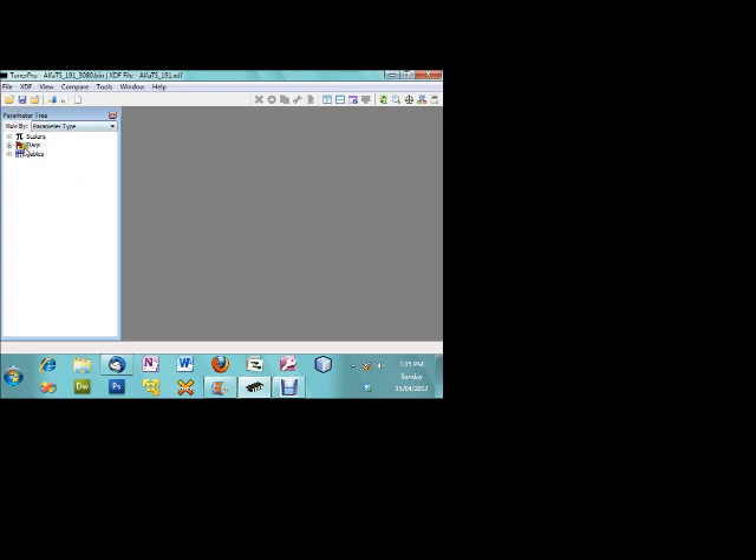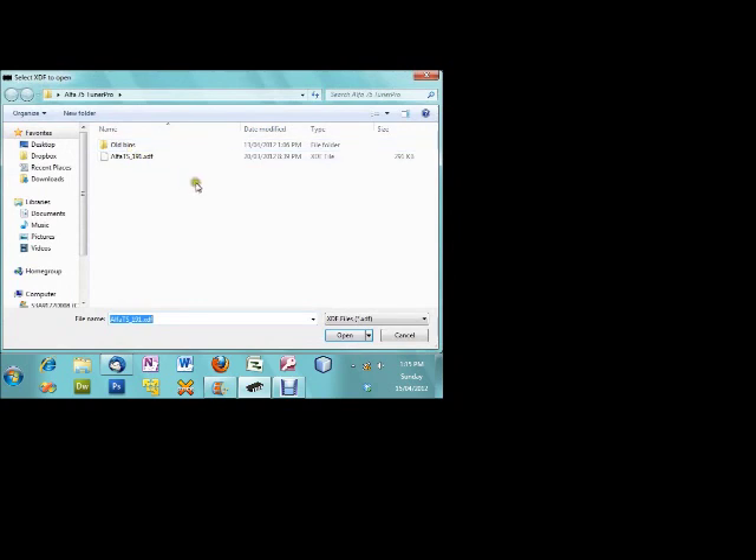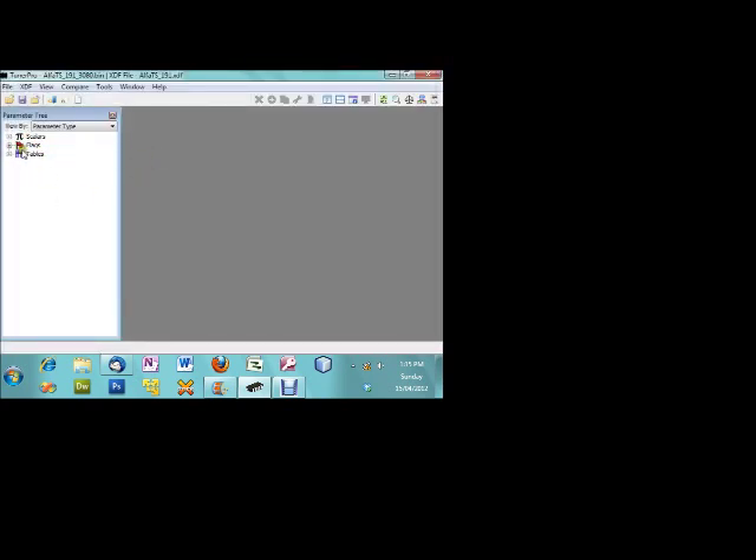So we've got TunaPro open. When you first start this you won't have the parameter tree coming up because you wouldn't have chosen the XDF file. The XDF file is just a way for TunaPro to interpret a binary and make changes easier to certain parameters. So if we go to XDF, go to Select XDF, you navigate to the folder that you saved Festi's XDF file, and then this will open up for you.